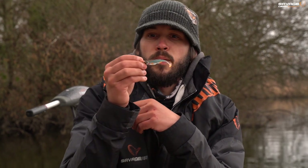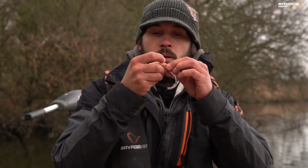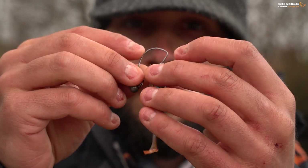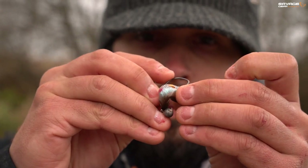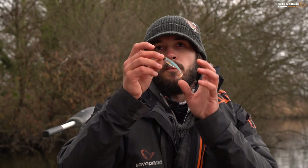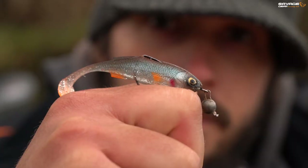Another option when rigging these little craft shads is an offset hook. You can do that with a cheb or with a Texas weight, and it's very simple — offer the hook up to the lure, visually mark where it's going to come out, run it through the head of the lure, thread it right up to the eye, and run it through the body. These lures are slim and soft enough to work nicely on a weedless setup. For sizes, I've found for the small 7cm a 1.0 is fine, the 8.5cm takes a 2.0, and the 10cm a 3.0 is about perfect. A nice little weedless setup for perch — you can rig these on the drop shot as well and many other methods.